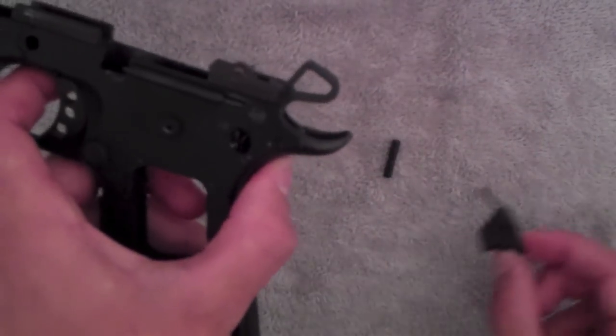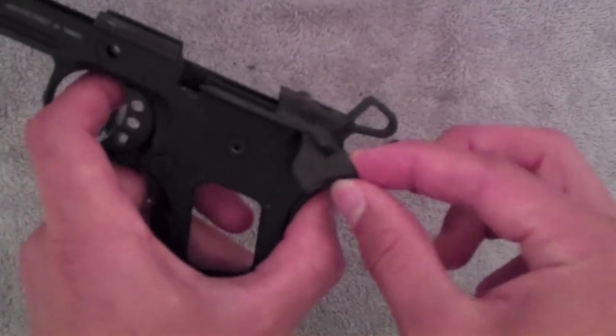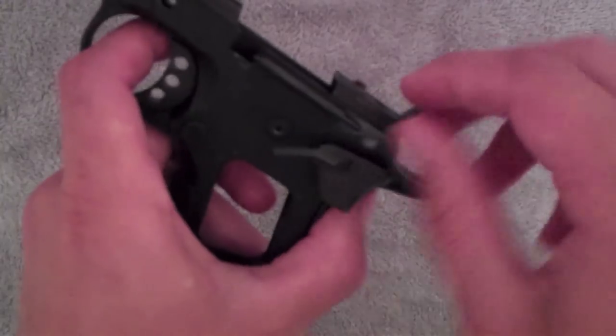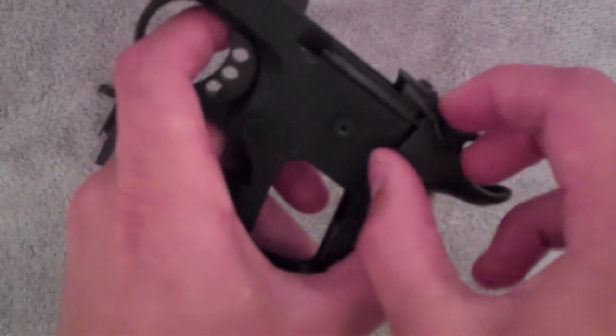Then you can put in the safeties that hold that beaver tail in. So these actual ambidextrous safeties hold in the beaver tail safety.